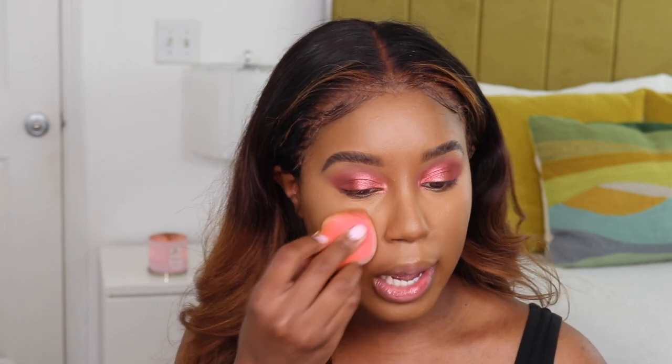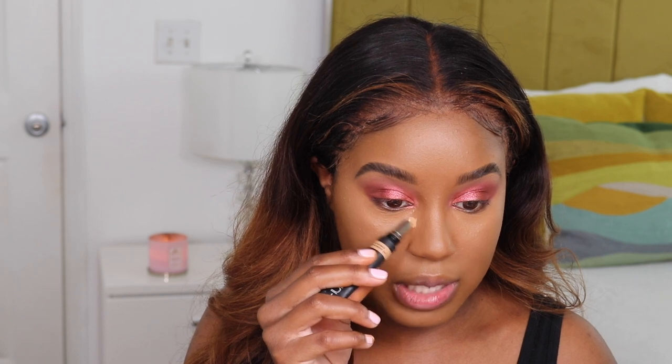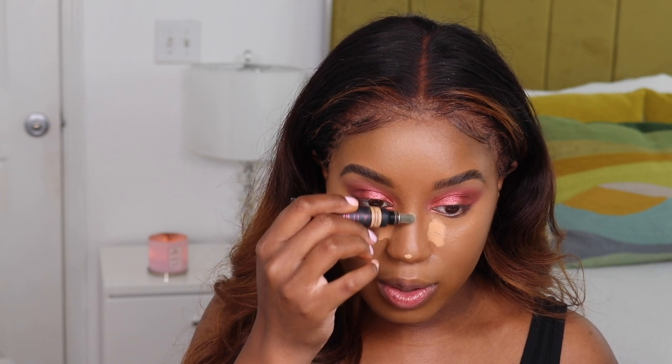I'm noticing with this concealer that it's setting but I still have time to move with it — I can't quite explain it. Now that it's on my face underneath the foundation it's a lot different than when I was using it on my eyes, and I do like that a lot. I'm also going to add a little bit of Caramel Corn in the inner corner because I like a really bright under-eye highlight, and we're already super beat so we might as well put our all into it.